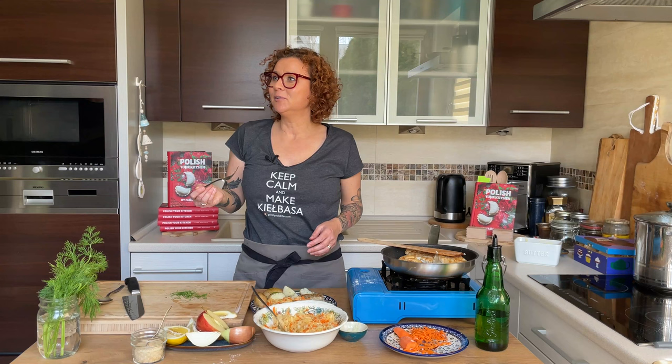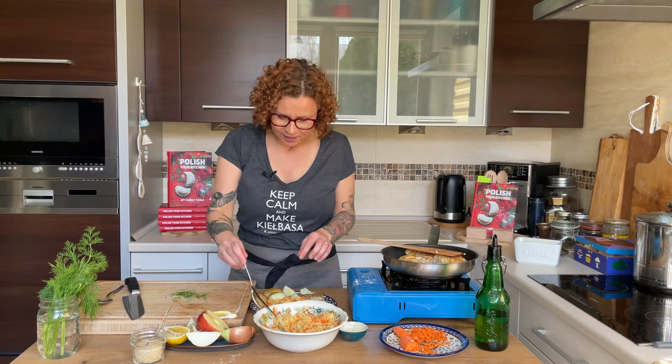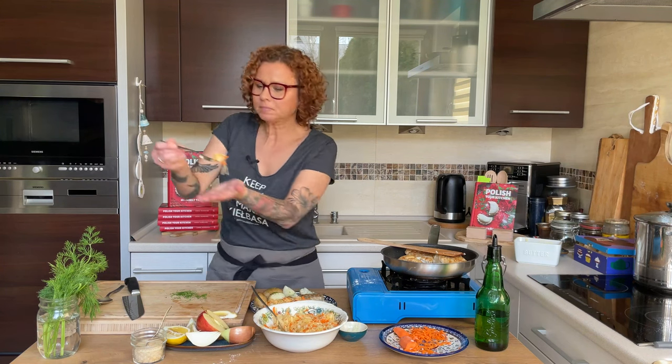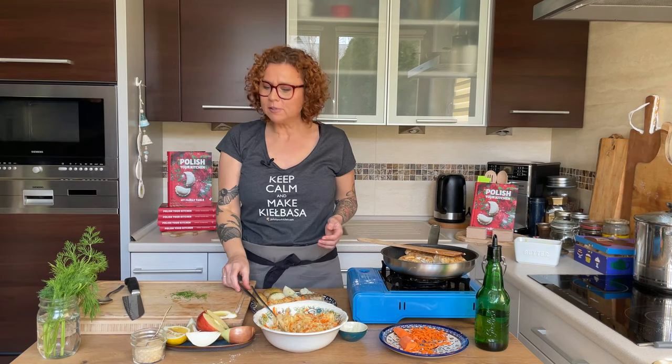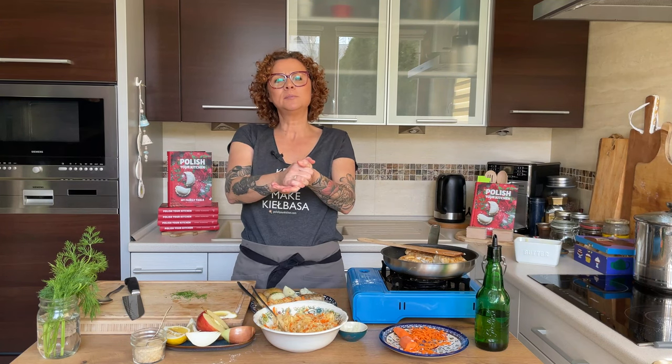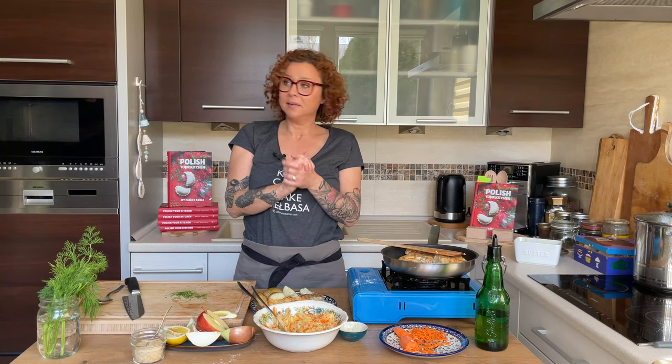Coming from a guy who doesn't usually like fish — that's very mild and delicious. And the sauerkraut — perfect! That's all today, my friends. Please go to Polish Your Kitchen and check out all the recipes. Check out my book, Polish Your Kitchen: My Family Table. I hope it's in stock — if it's not, it will be soon, I promise. We'll see you next time. Smacznego!